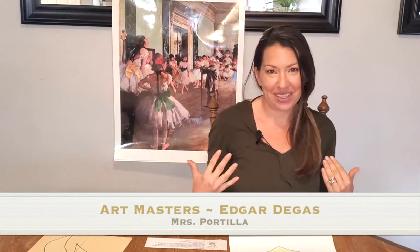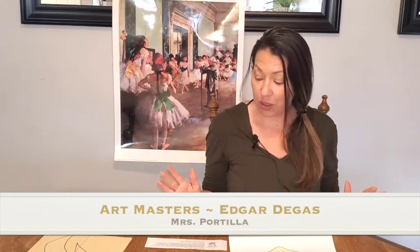Hello and welcome back to Art Masters with me, Mrs. Portilla. Today we are going to be doing art by Edgar Degas.